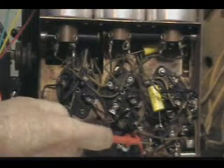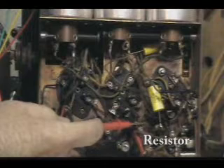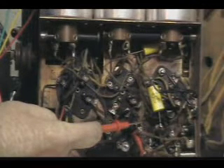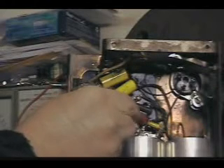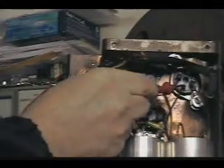That wire goes over to here. And the signal runs up this capacitor to here. I'm going to have to move the camera. That wire down here runs up to here, goes through this capacitor here, and of course up to...